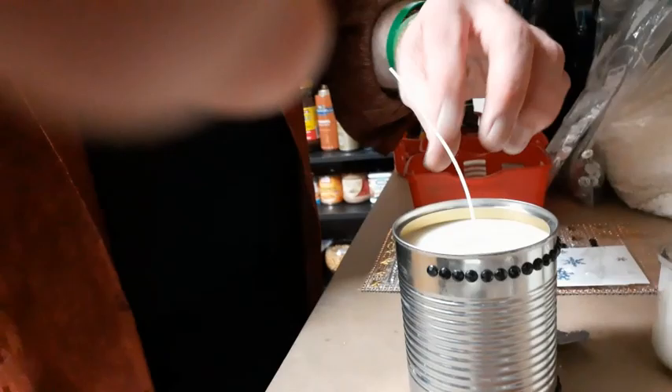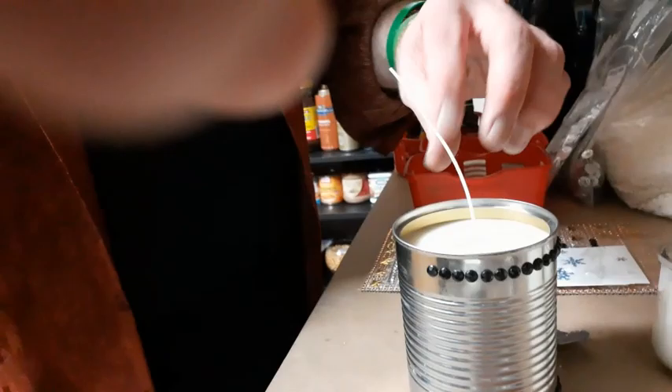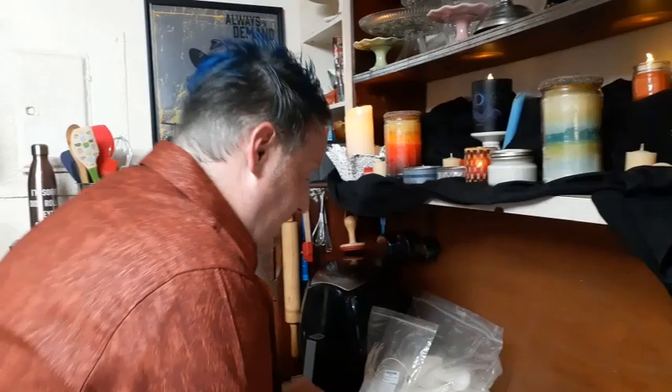Trimming the wicks on all the candles now. The cans are my absolute favorite — especially for outside. Imagine setting a few of these on a picnic table or by the grill. These will burn all day and all evening, and I scented them with citronella so they also help with bugs.